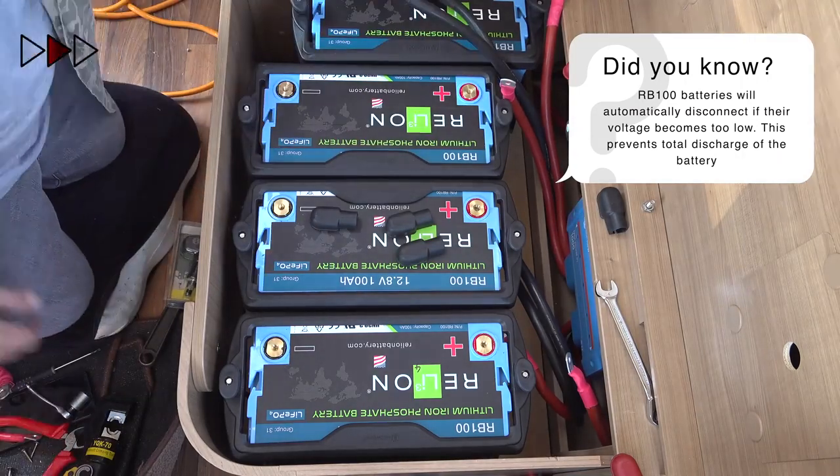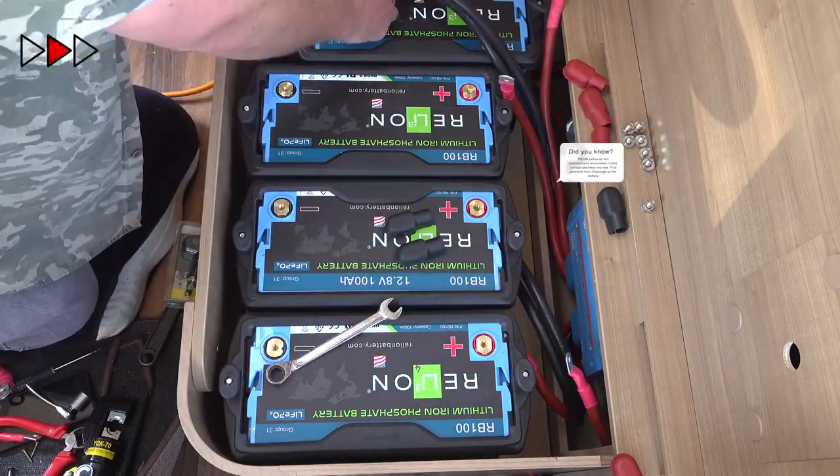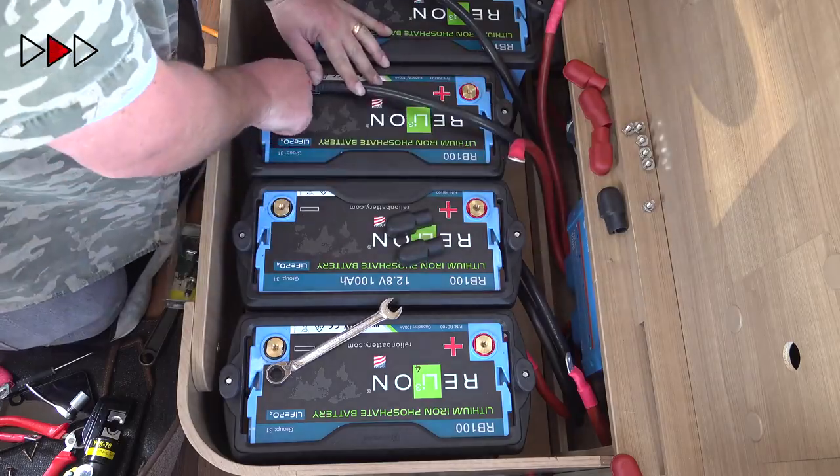Now it just leaves for me to connect all the battery cables and install their protective covers.